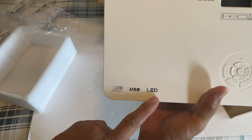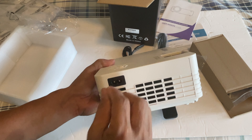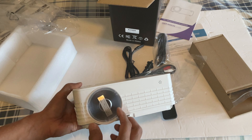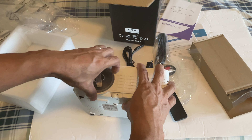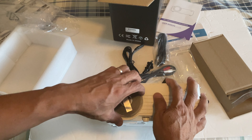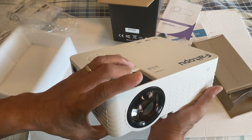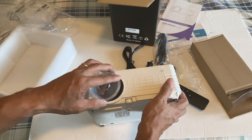It says LCD full high definition USB LED. On the right side is the power port and cable input. On the front is the lens — and it says 'please remove lens cap before use.' I just pluck it out with my fingernail. The lens goes in and out for focusing, and then there's the keystone adjustment.